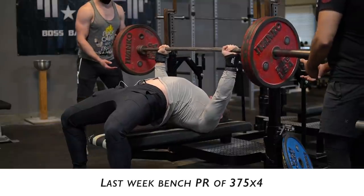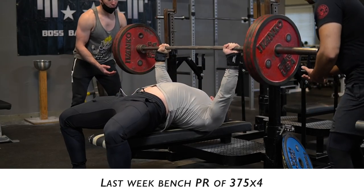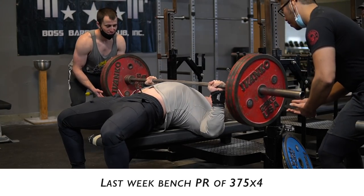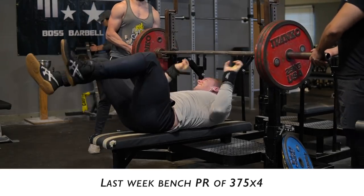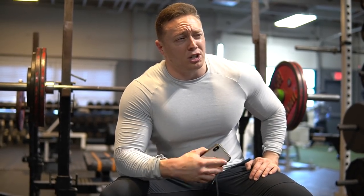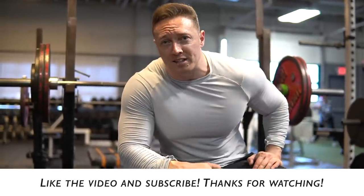That 375 for four was a huge PR — really clean. But today, after that PR and coming in on no sleep, I can tell it's not the time to go up on the 353. This is the time to be responsible. So I'm going to call it there and let my body kind of deload. That's the whole purpose of this week anyway — to take it a little easier before the final push. Then I'll go down and do my back-down sets.